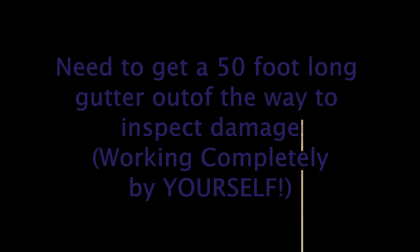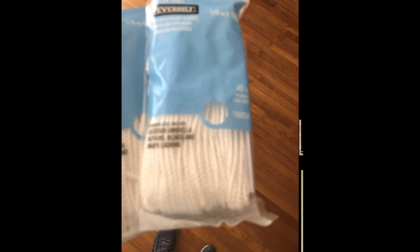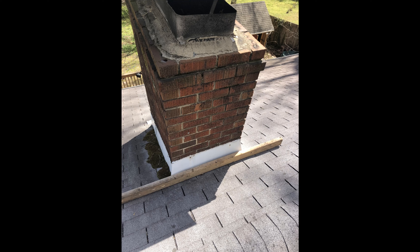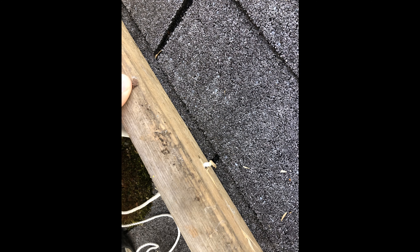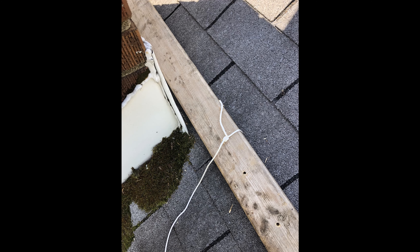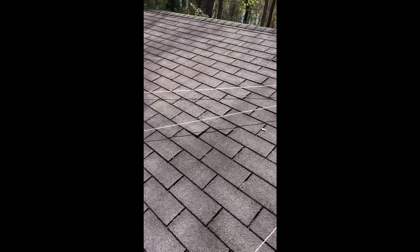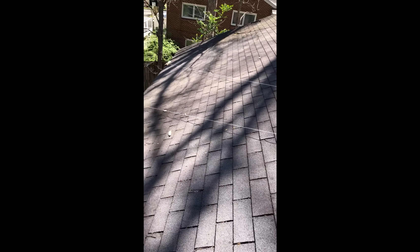The question is how do you get a 50-foot gutter off by yourself. You can use rope and an old two-by-four with some holes drilled in it. You can anchor that to your chimney and put the rope through the holes in the board, tie them off, and run each length of rope down to where you think you're going to need to support the gutter as you're taking it apart.